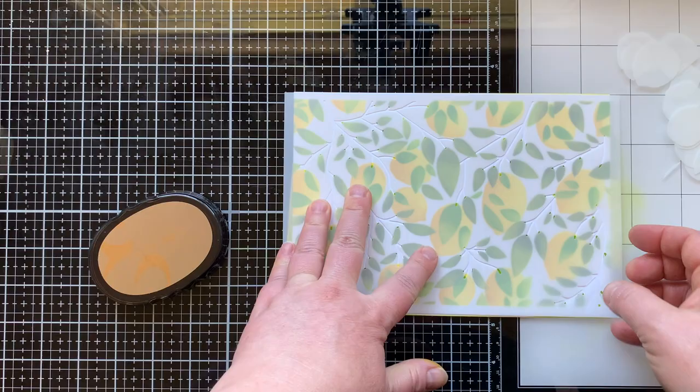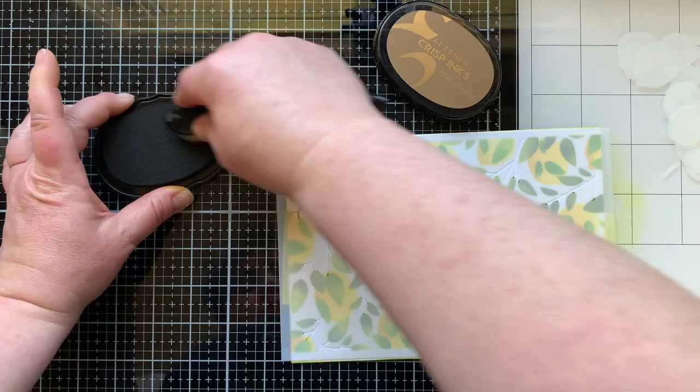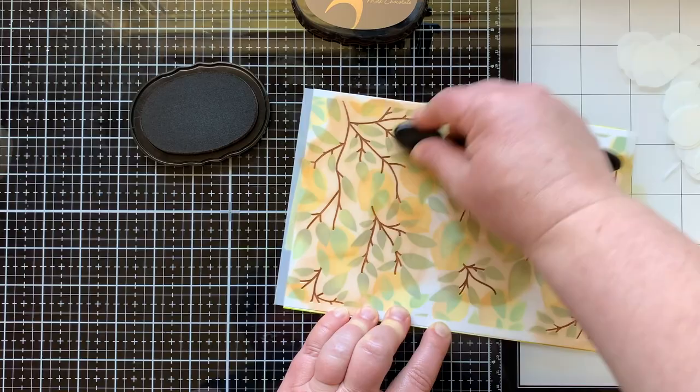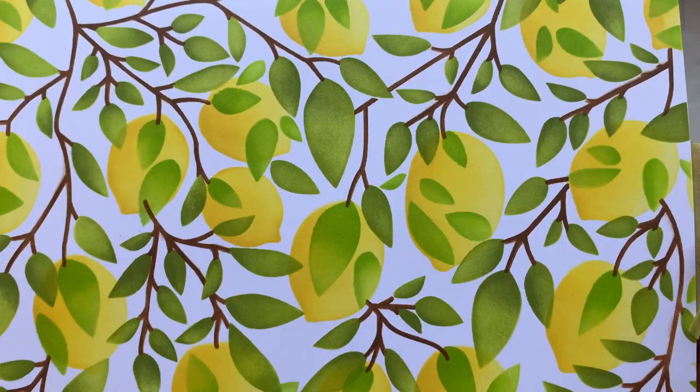Now I'm bringing in the branch stencil and just lining that up with the leaves I already did — which is what I've done with every stencil I've added. There was always something to line it up with, which made it really easy. Once I did these branches they're gonna line up with the leaves perfectly. I love that the stencils have etching in them, it just takes stenciling up a notch and makes it so much more fun.